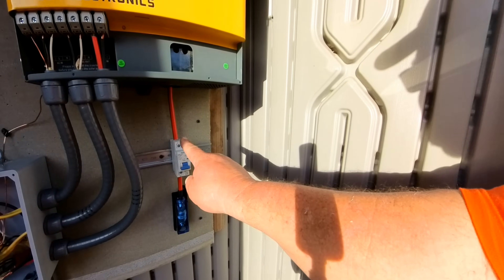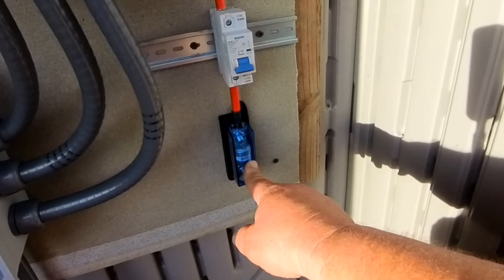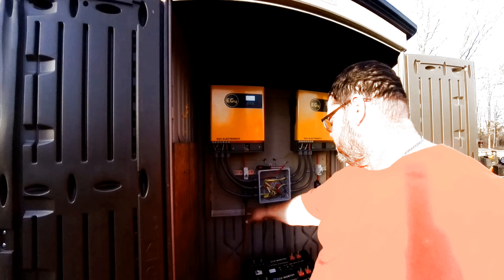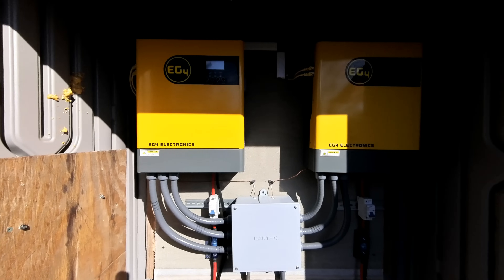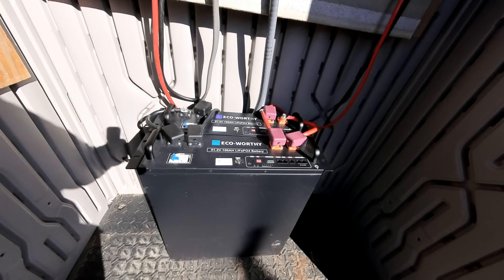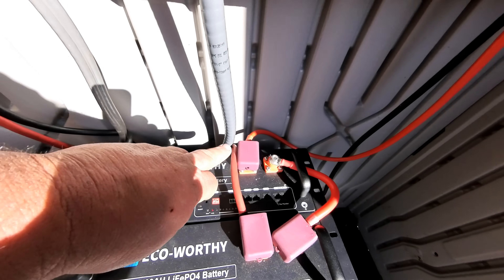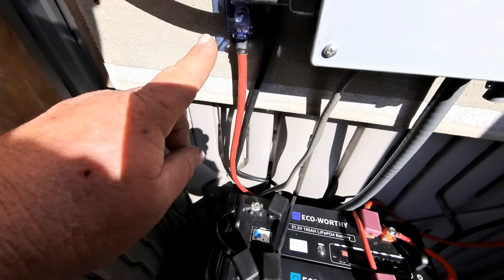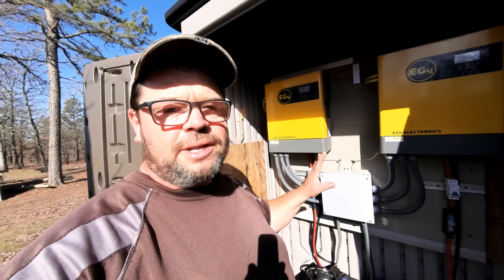Now we are working on the DC side. We have our breaker here, and below that we have our 200-amp T-class fuse. We have both breakers on each side and both T-class fuses on each side. Now it's time to run the positive wires to the battery, and then we're going to run a negative wire from each one to the battery. We went ahead and hooked in our EcoWorthy server rack batteries, paralleled those two batteries together — negative to negative, positive to positive — and ran positive and negative from each side up to each inverter.